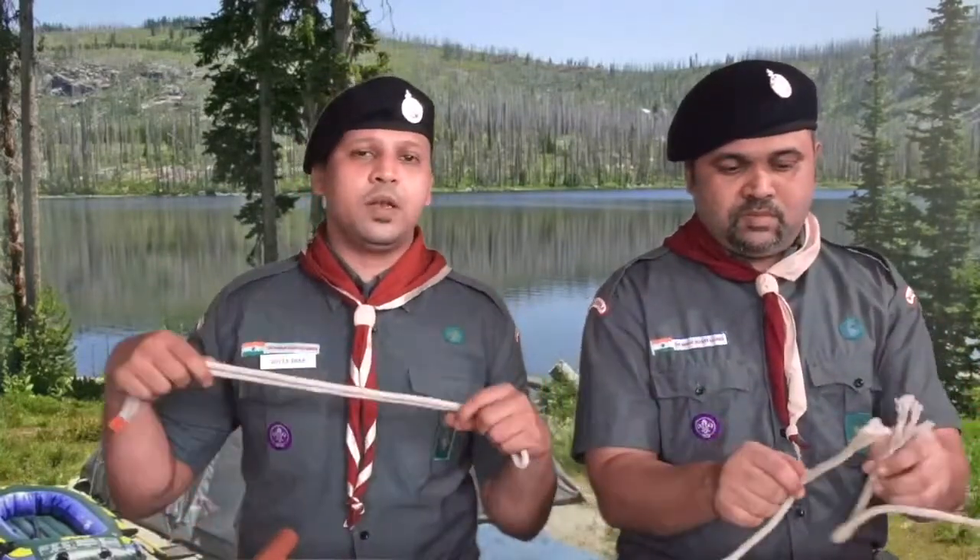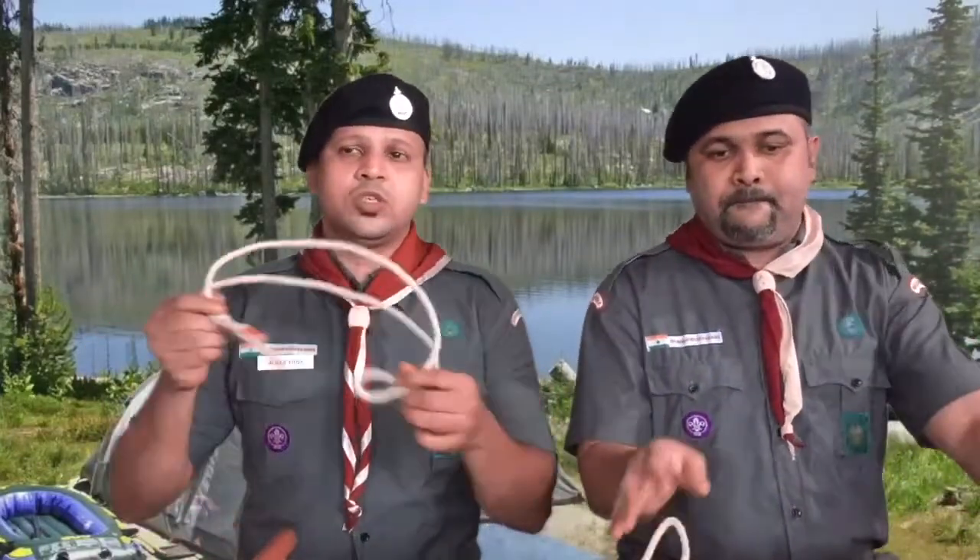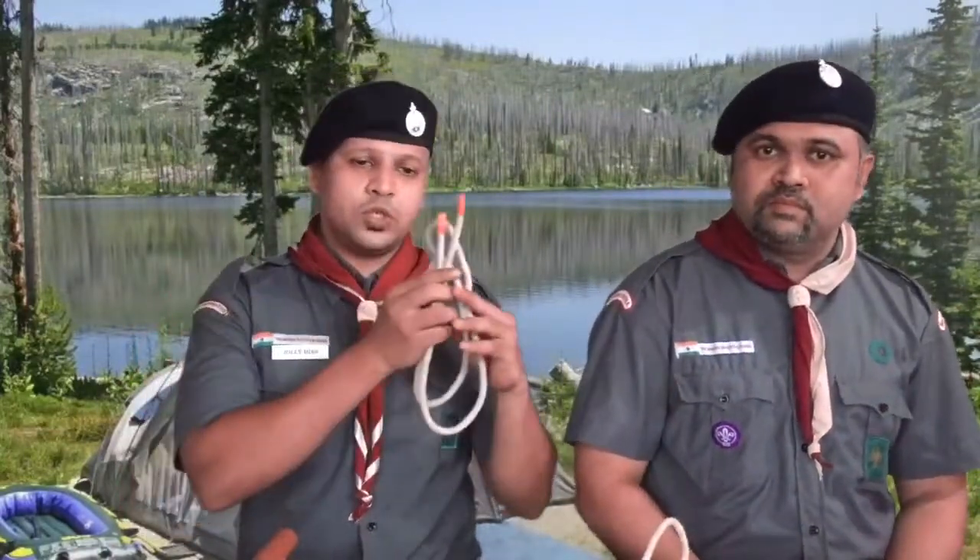Now let's begin with the knots. Each knot has a purpose — it is not just made for time pass. Before we show you the knot, we will tell you the use of that particular knot. You can also use these knots in your day-to-day life — for tying a rope or a clothesline at home. Scouts are always helpful to people around them; that is the actual work of a scout. Once a scout, always a scout.